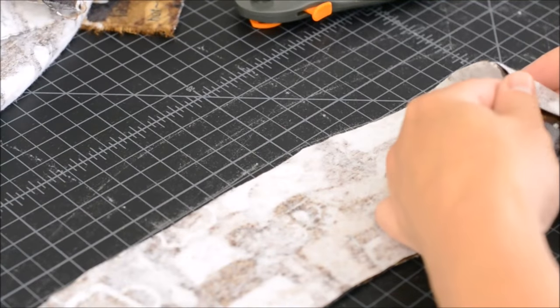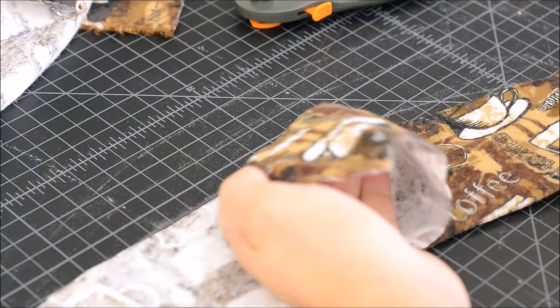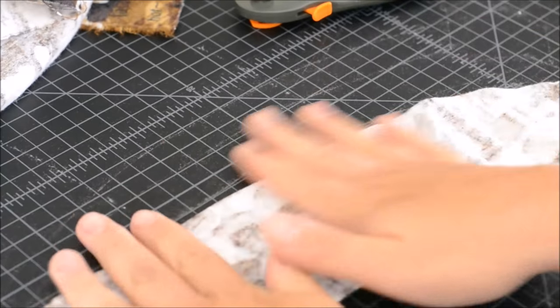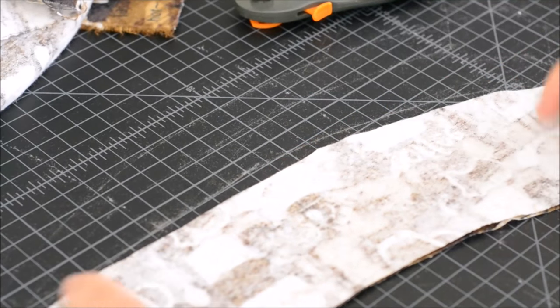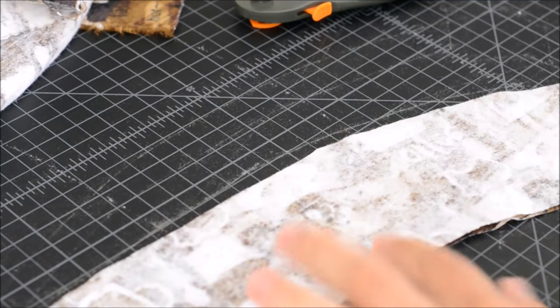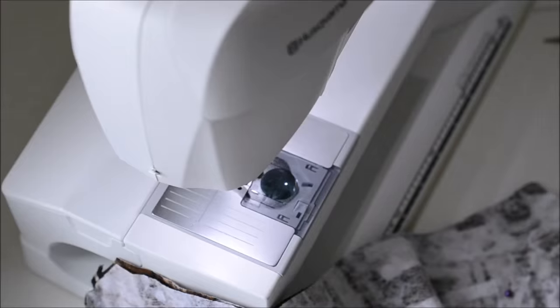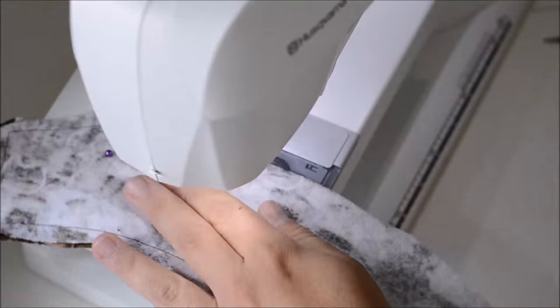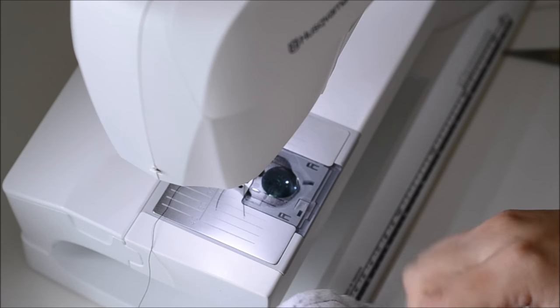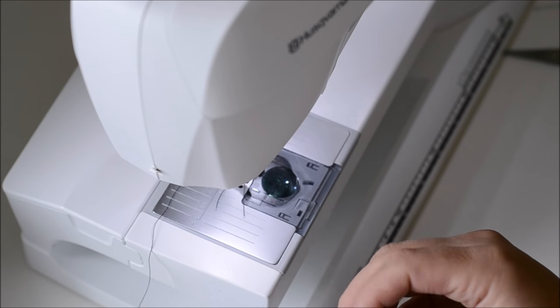Here are my two pieces of fabric and I'm going to pin them right sides together, then sew all the way around leaving a small area to turn and topstitch. Then I'm going to go to that area and turn it.